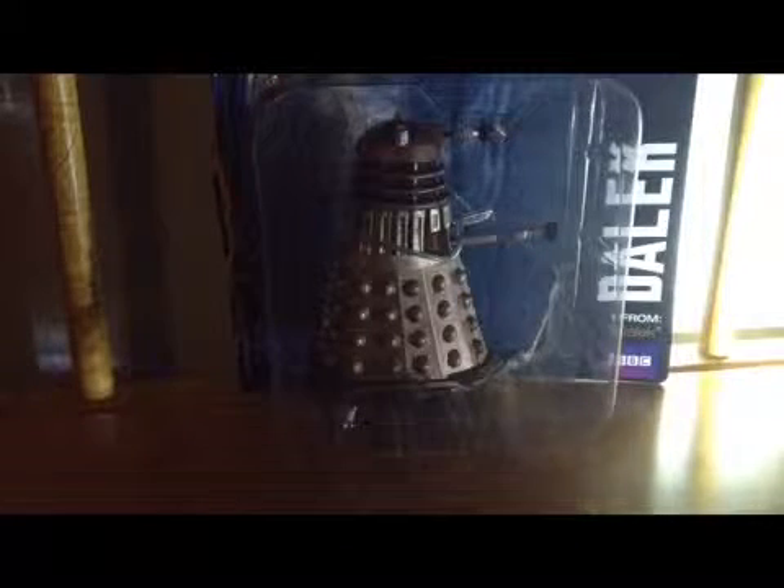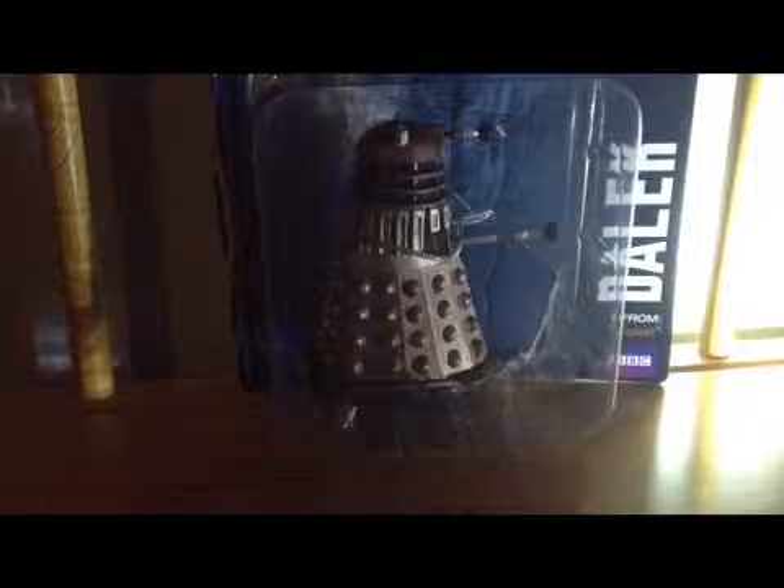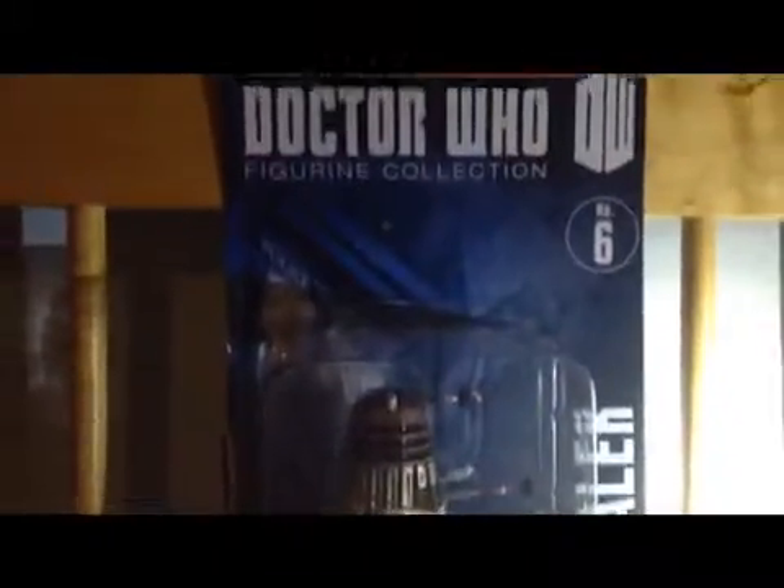Hello YouTube, today I'm gonna bring you my first video which is going to be a review. I kinda didn't know what to do. Anyway, of course, it's after the name — not better to start with what my name's after. Doctor Who — I'm just kidding — Dalek! Yes, it's a Dalek.